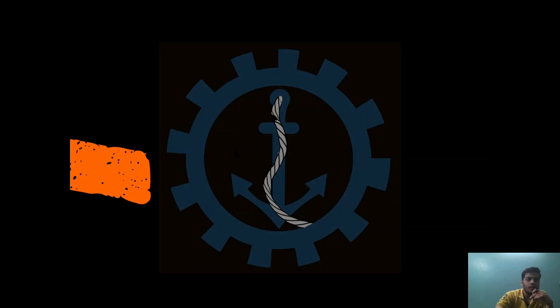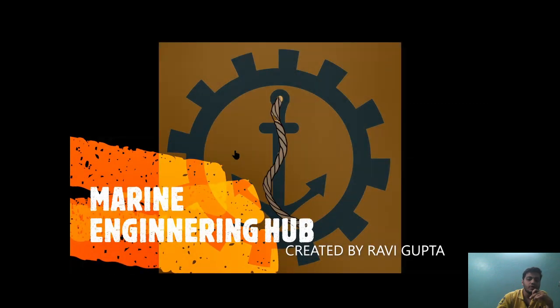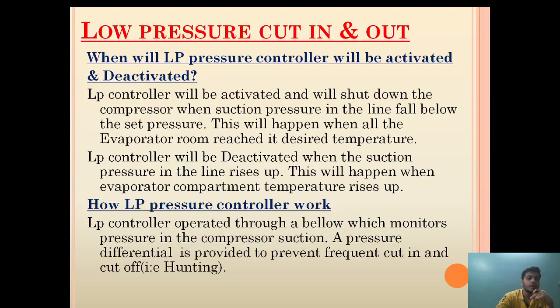Hello friends, welcome to Marine Engineering Hub. This is your narrator Ravi Gupta. Today we are going to talk about low pressure cut-in and cut-out in a refrigeration system.